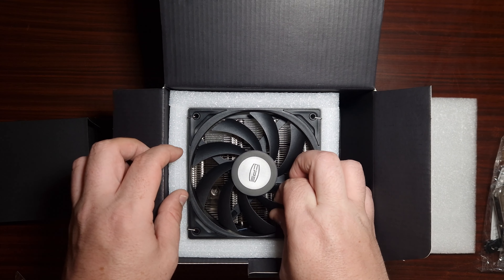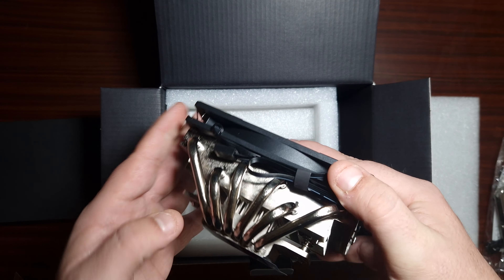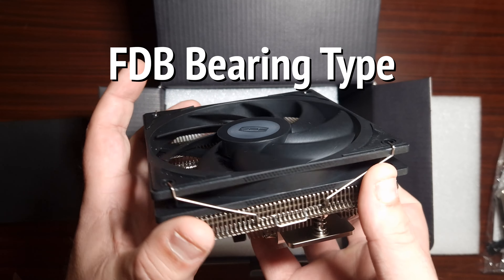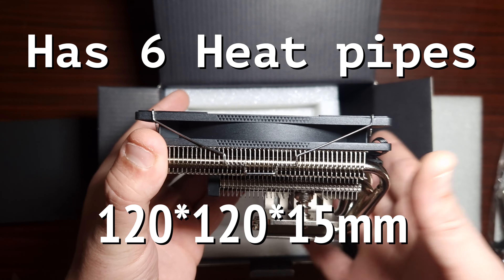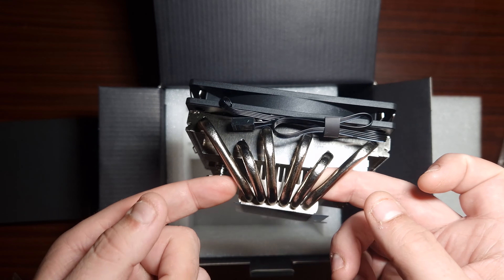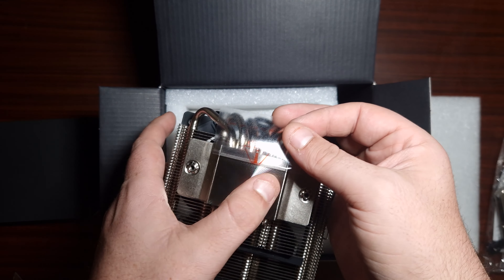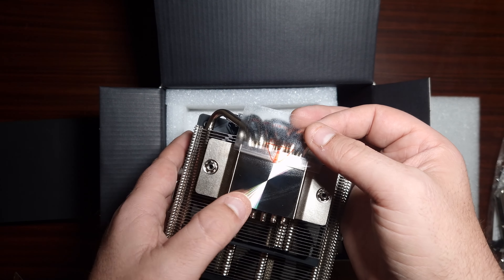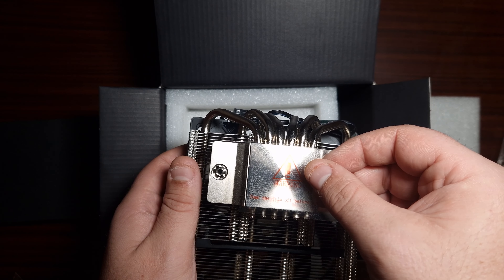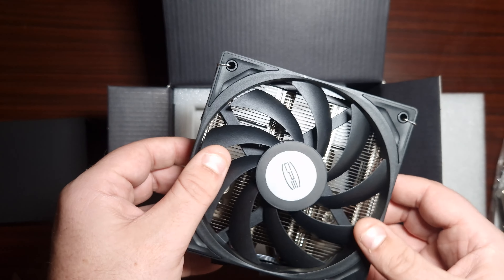Let's take a look at this cooler — I've been wanting to get into it. It's rather light, it has a 120mm fan but it's very very slim. And it does have six heat pipes — wow, look at those! There's the base plate. I wouldn't exactly say it's the size of an LGA 1700, but it will cover the overall die inside because it is big enough.